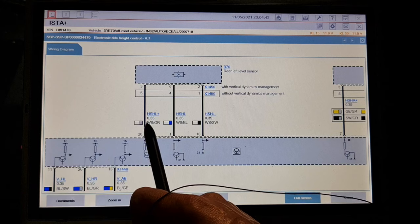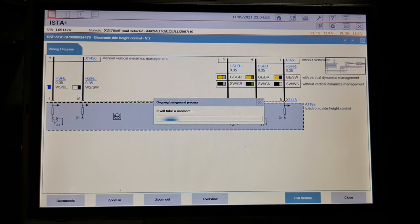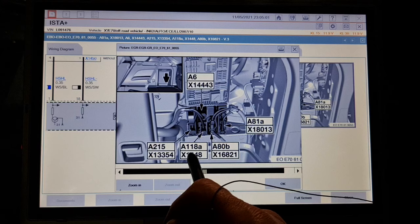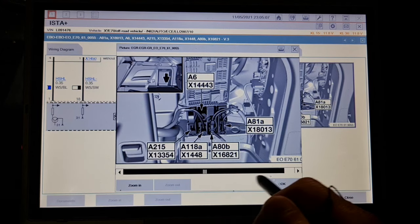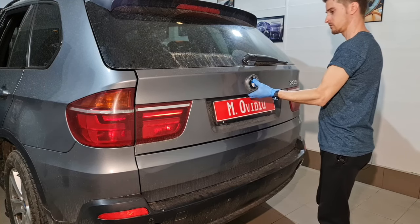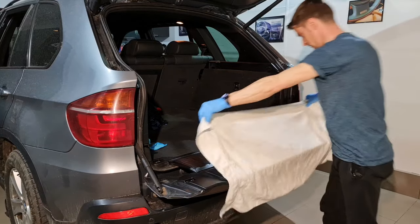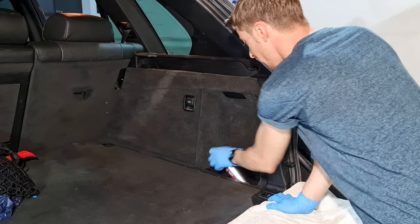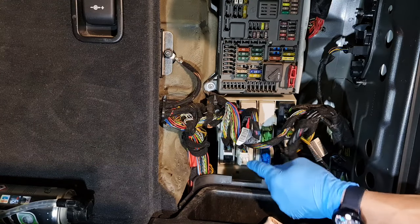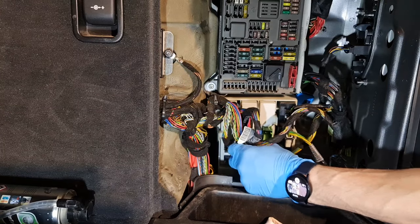Here we have a power supply, ground, and signal. Now let's see where this control unit is. It's in the trunk — installation location — yes, exactly, in the trunk. It is the A118A. The control unit is supposed to be here, behind this panel, and this one is my control unit. This one is disconnected; this one I want to check.